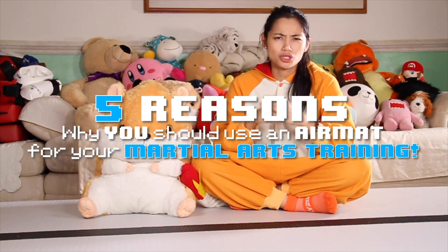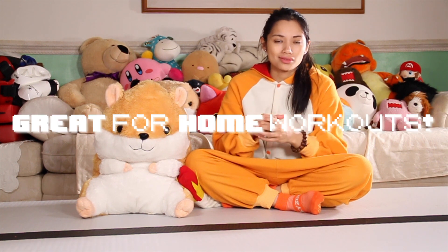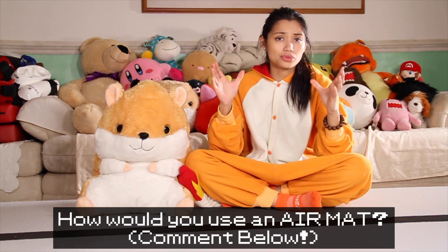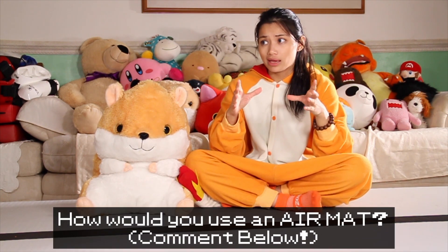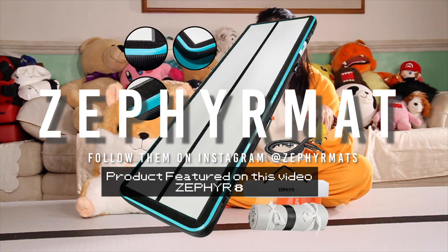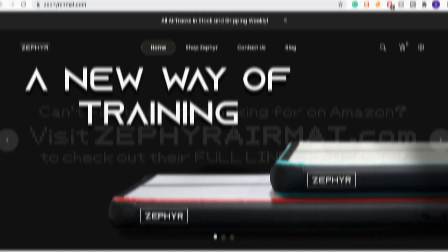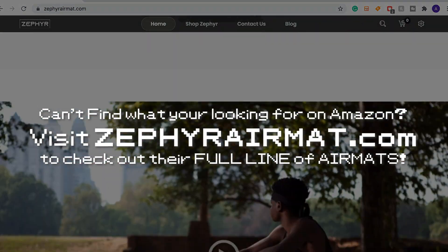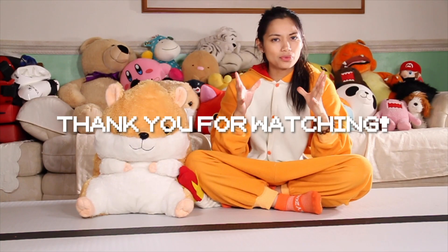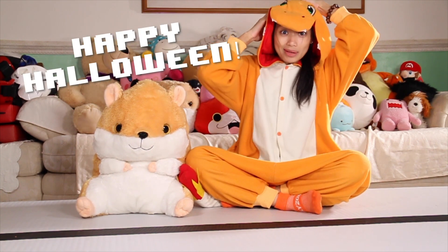And there you have it — my five reasons why you should be using an air mat for your martial arts training. Of course you should train on both air mat and solid ground, but using an air mat will definitely add a new dynamic to your regimen. If you're a martial arts trainer, consider adding this to your equipment for your students to use and level up. Let me know how you guys would use an air mat in your martial arts training and maybe we can trade some ideas in the comments below. Thank you again to Zephyr Mats for sending over the Zephyr mat featured in this video — please check them out for your next air mat needs. On their website you can check out different sizes, shapes, and colors that will fit your training needs. Thanks for watching, kickers, and as always, remember — keep on kicking! Happy Halloween!